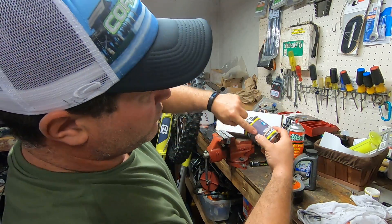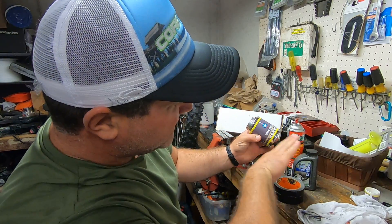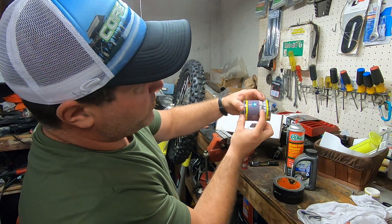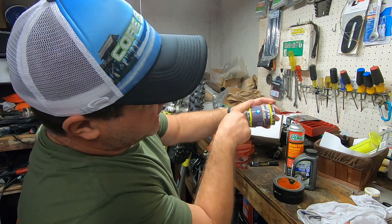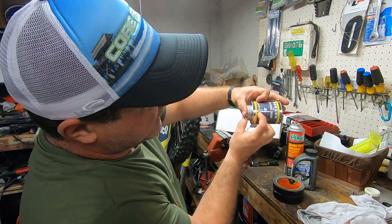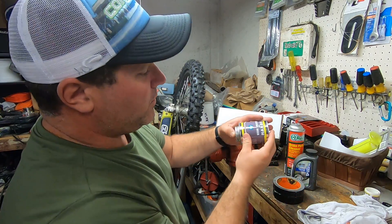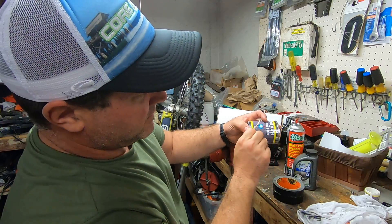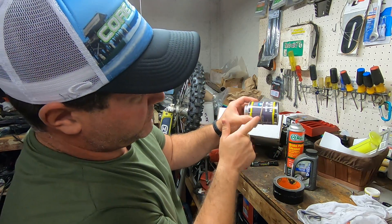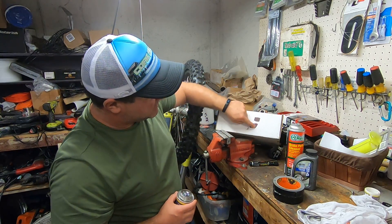Then take quality brake fluid and dip your finger in it and rub it around that piston on the outer surface. Then push that piston back into the caliper. We've cleaned it, re-lubed it, and we push it back through. The square seal inside your caliper is not going to roll — it's going to stay in there and slide properly. You're taking that fresh fluid and cleaning that square seal so it can function as a spring correctly.